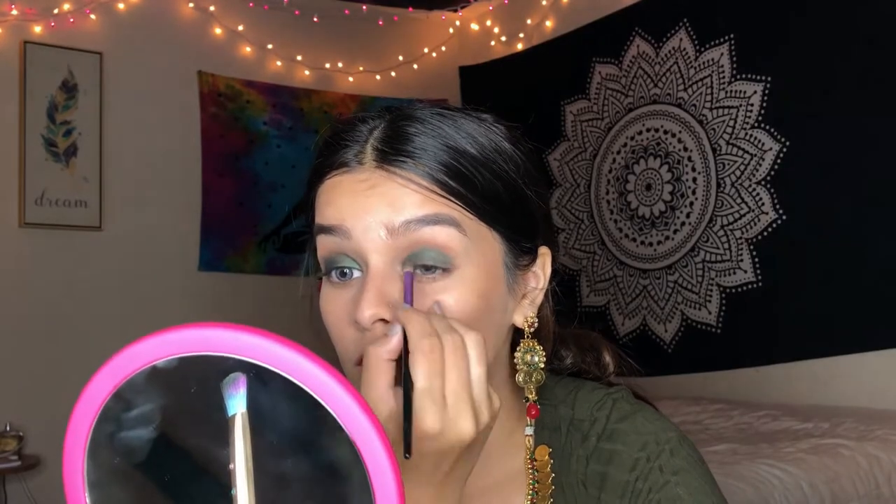After I've applied the contour on my crease, I will now apply the green color on my eyelids. Wow, that is beautiful. After I've applied the Hotbox eyeshadow on my eye, I will then move on to applying the Velvet eyeshadow on the outside of my eye.